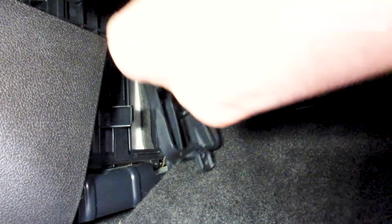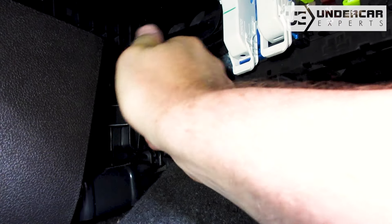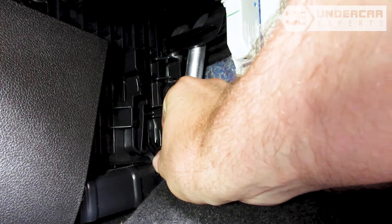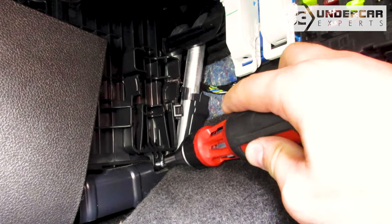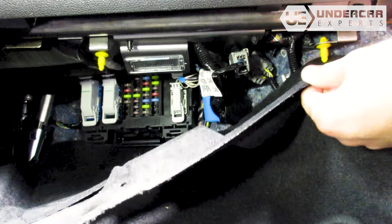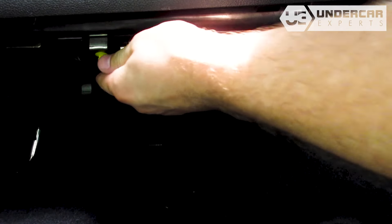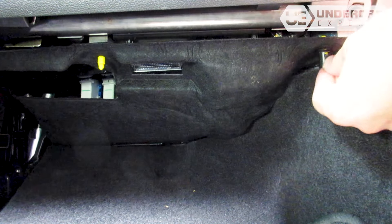Slide the housing cover into position and press to lock it into place. Reinstall the housing door screw. Reinstall the footwell panel and press up on the tabs to secure them on the screws.